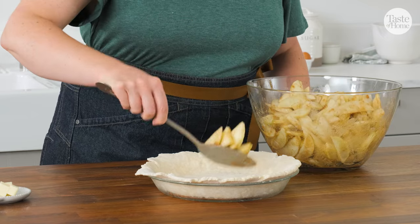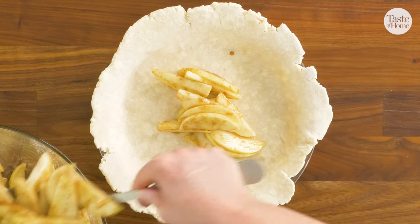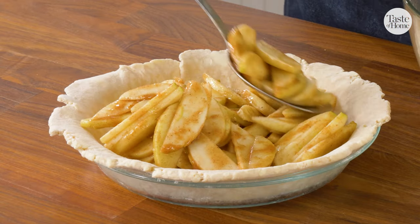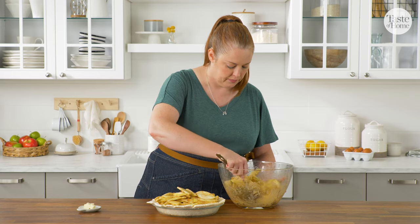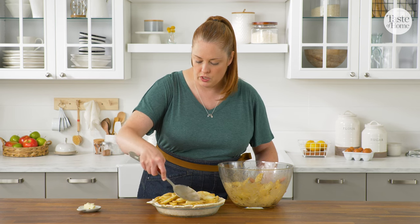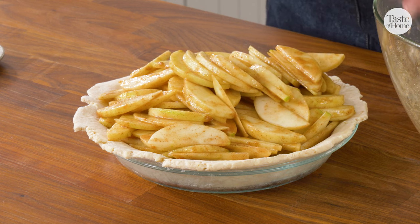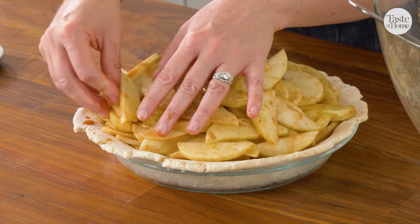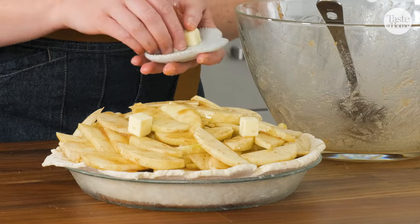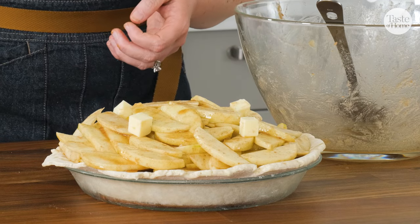Now we're going to add our prepared filling to the crust that we had chilling. We don't want these apples to sit around too long because they'll start to macerate in the sugar, so that's why we have our crust ready to go and we just add the filling once it's ready. I've topped my apples with just a little bit of butter, and that's going to add that nice gooeyness and really good flavor to our filling.